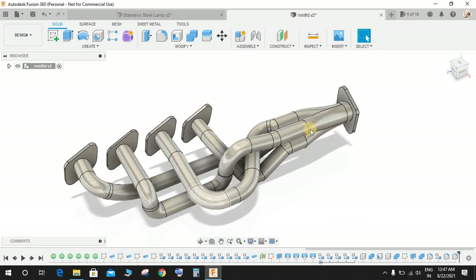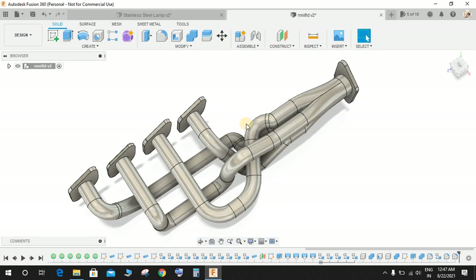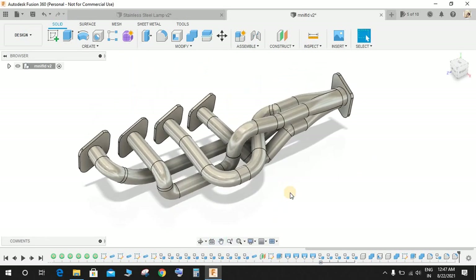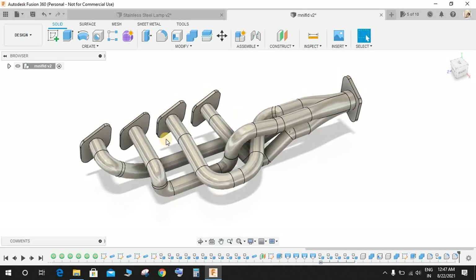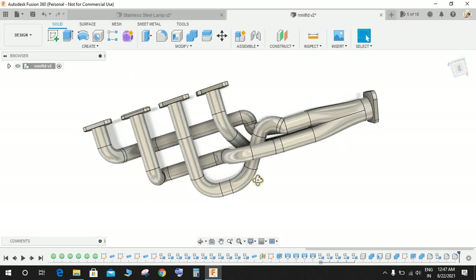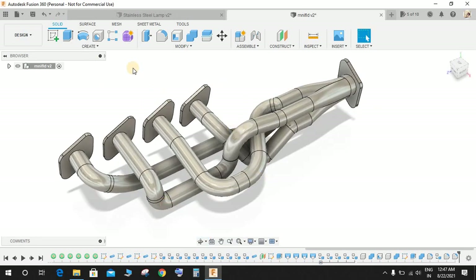Just to make clear, the pipe bending and all the curves are randomly drawn — there are no set dimensions. I'm a person who likes straight lines rather than curves, so I have used straight lines and then used some fillets and radii to give beautiful curves. You can also use splines to make it more curvy, but I will show you with lines.